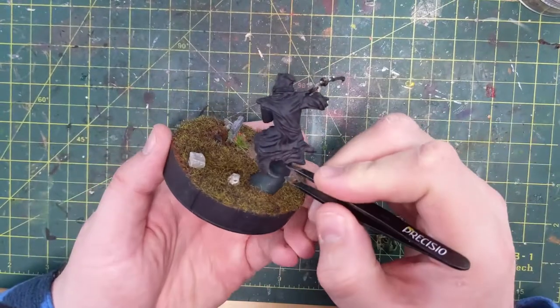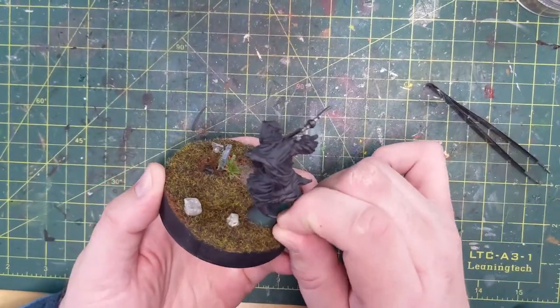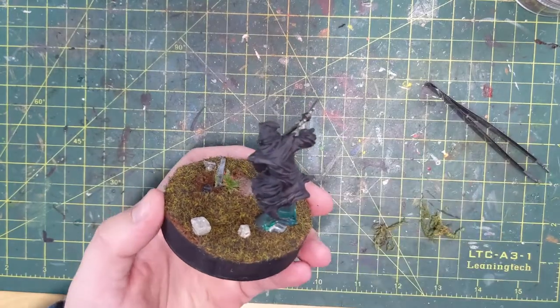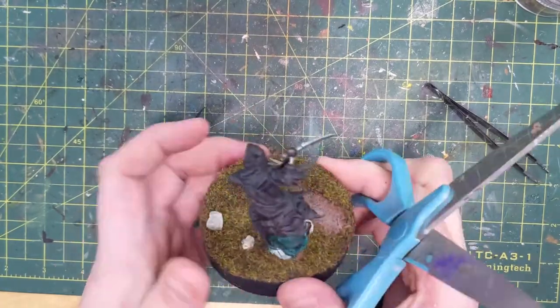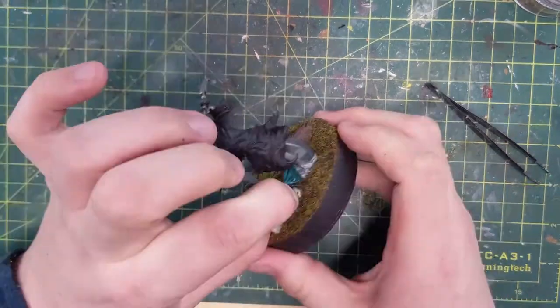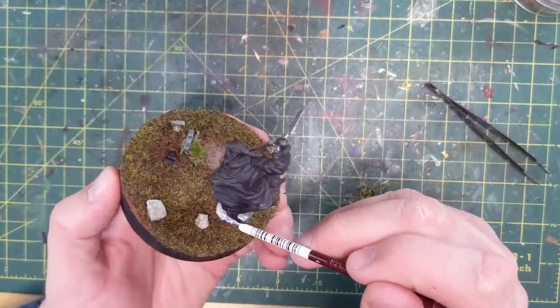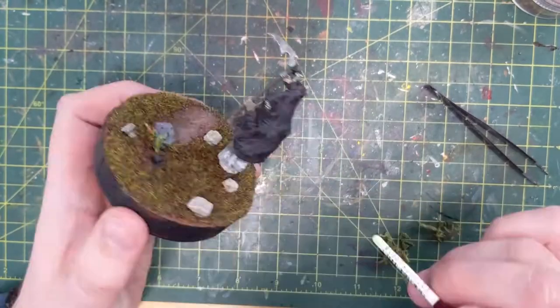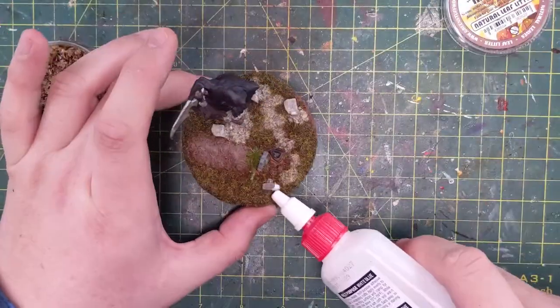And now to take off that liquid mask. As you can see, I'm pulling at it and it's very stretchy — bendy, it's like rubber. So much so that I couldn't even break it and had to get scissors in there to snip it off. Very cool. Would definitely use that product again. There's a little bit of paint overspray left but it's easily scraped off and the base stayed clear.